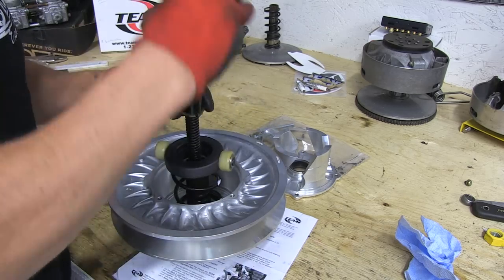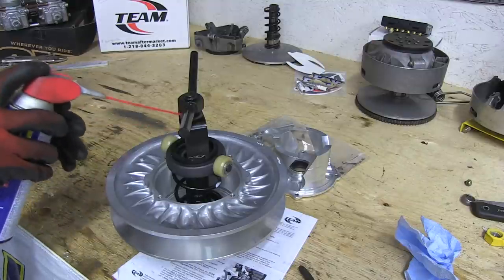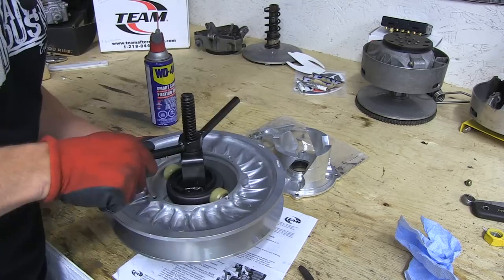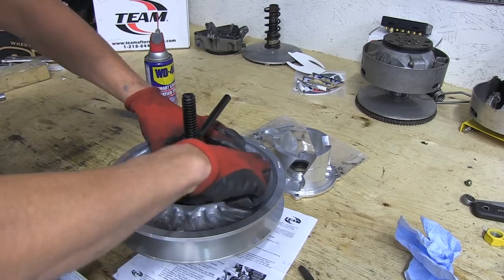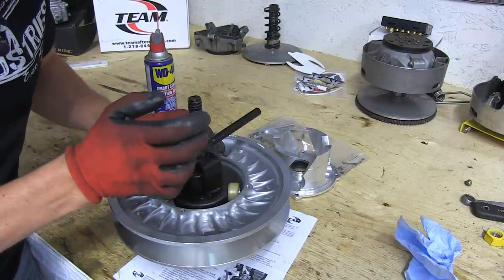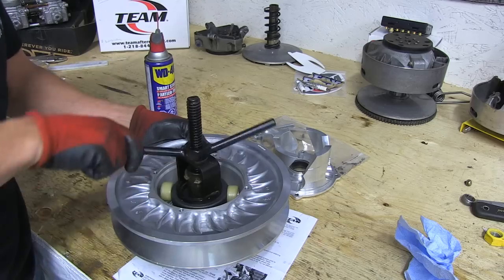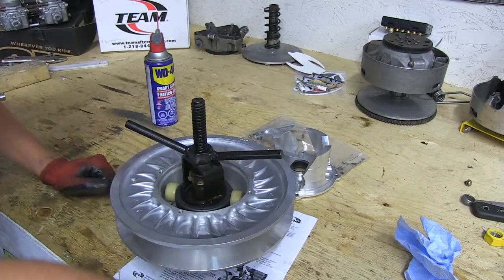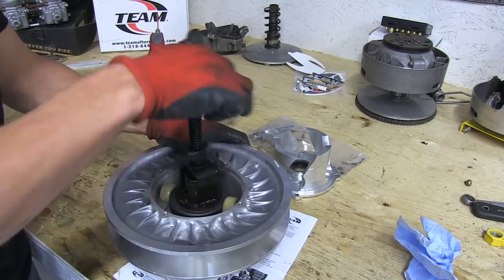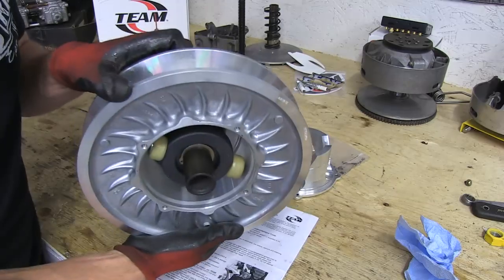Make sure to put your circlip in place before you put your compression tool on, because you won't be able to get it on there. I'm just going to give this just a little tiny spray of lubricant — makes it spin easier. Now as you come down to where it needs to align, just jiggle it around. Set this little circlip into place on the shaft. Now I can slide it all the way down. Release the pressure on the spring. Our spring is installed.